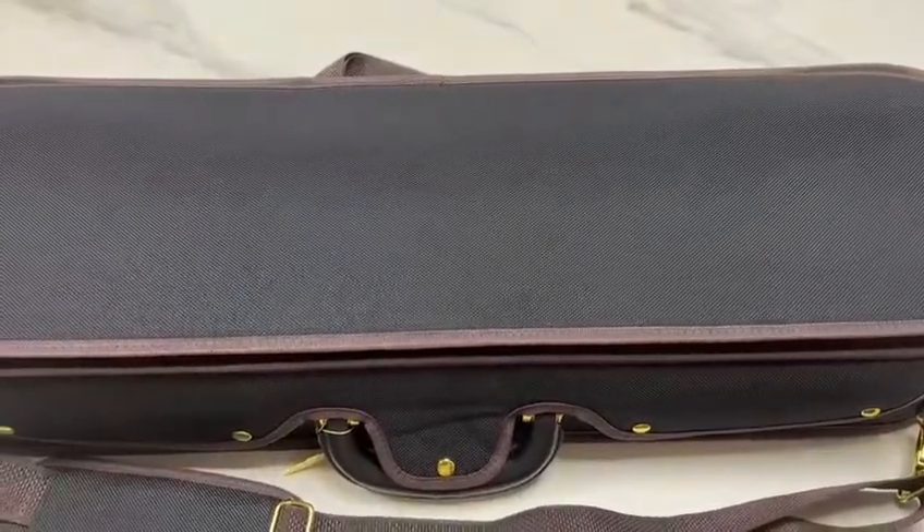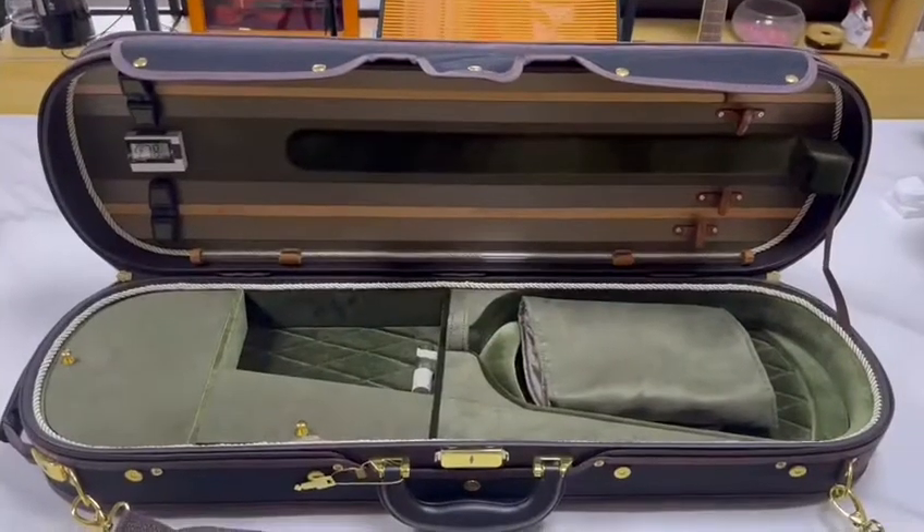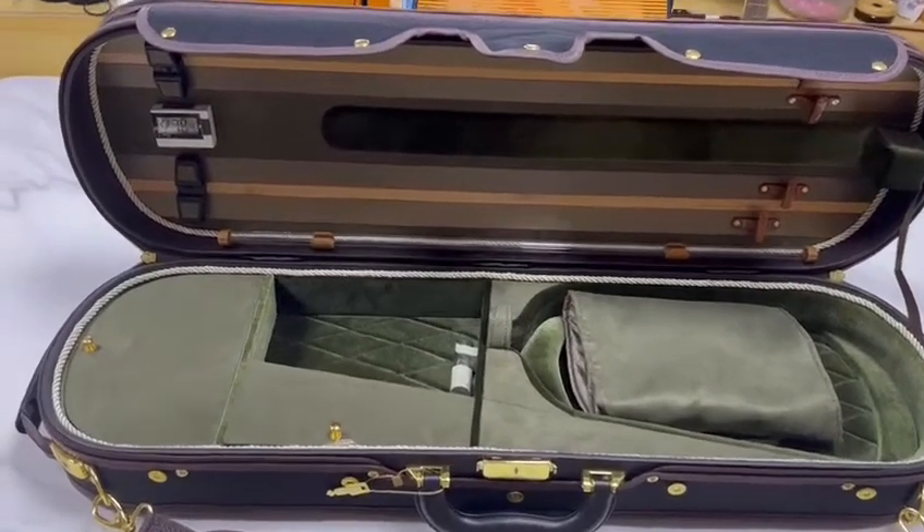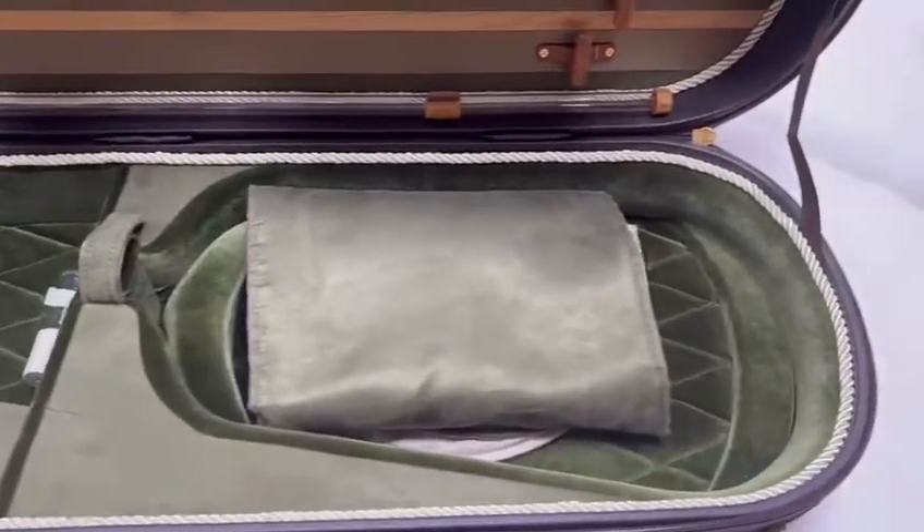Now let's see what's inside. Look, it has a nice interior, right? It looks really beautiful.